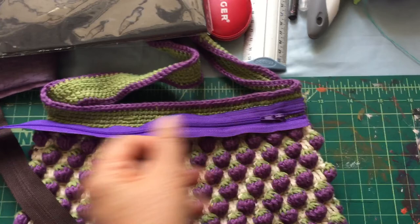I will stop here for now and continue in the next video to show you how to trace the bag and cut the template, then cut the fabric and sew it. See you in the next video.